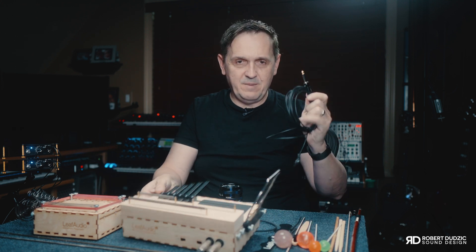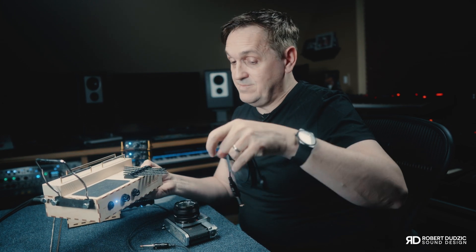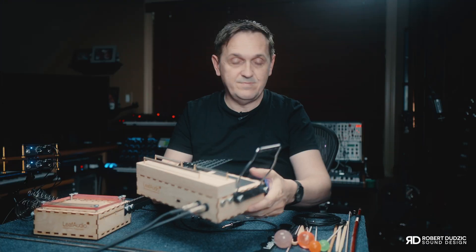There's another great thing these guys came up with. If you don't want to use the extended box, you can just get an additional pickup, connect it directly to this input, attach it to anything, and use the power amp inside to amplify your signal and create and record crazy sounds — which I will show you how I'm using.